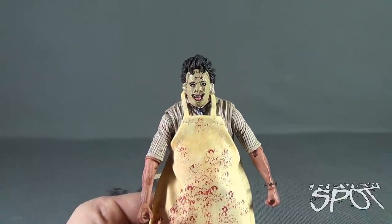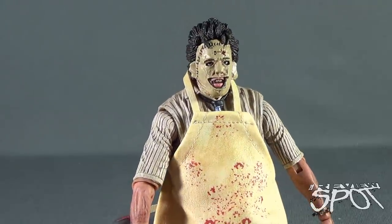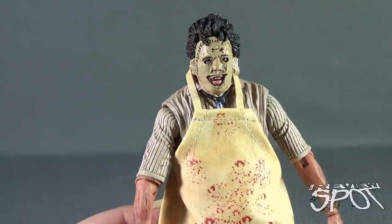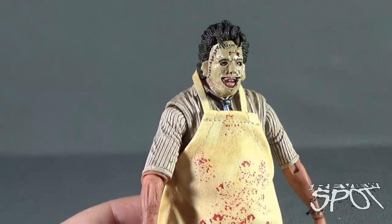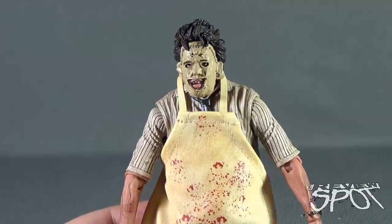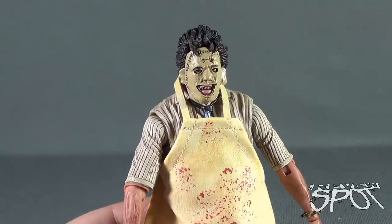Leatherface's default face is very screen accurate, complete with the gruesome looking teeth, the very puffy lips — which I've noticed he had in the movie — and the stitch work face with the large ears. It seems like one of the cruder looking masks, one of his earlier attempts at making a mask. I might lose some stripes for saying this, but I was also a fan of Texas Chainsaw Massacre: The Next Generation Leatherface, where he was dressed in drag — I thought that was a really cool look. Will we ever get a figure like that? Probably very unlikely.